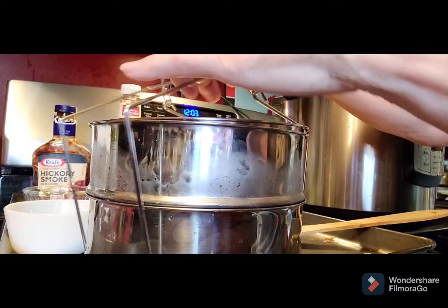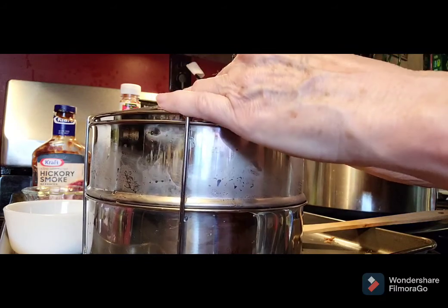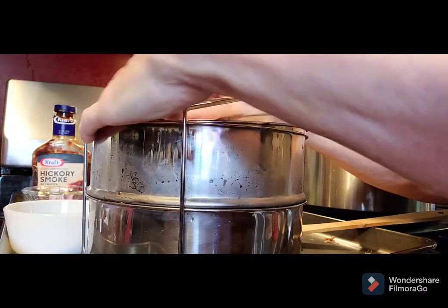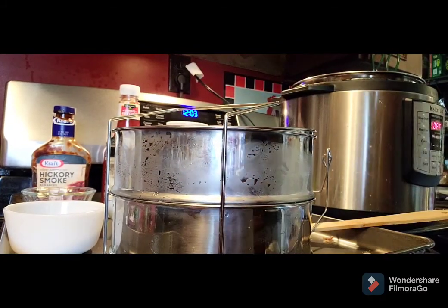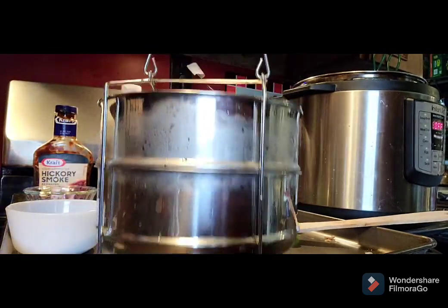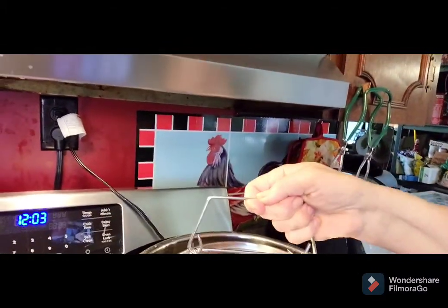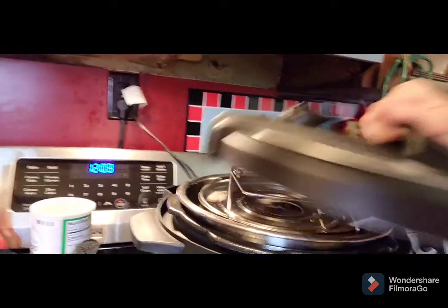The lid wasn't going down so I had to figure out how it snaps together. The handle comes up through and then you smash it down over the top — there we go. Now we're going to lower it down into our Instapot. This is a six-quart — this pan will fit in a six or eight quart. We're going to put the Instapot lid on it.